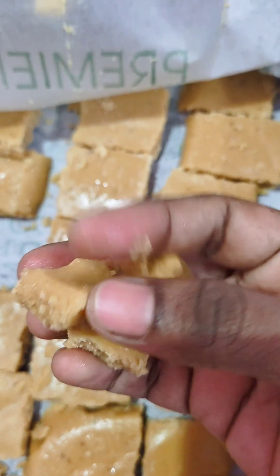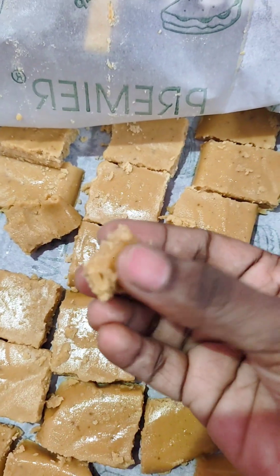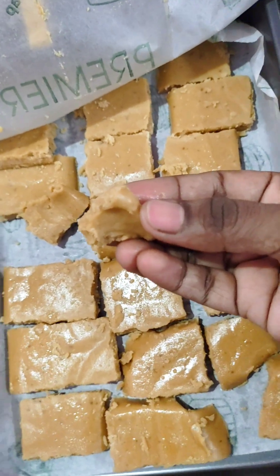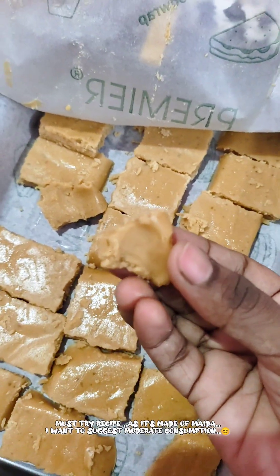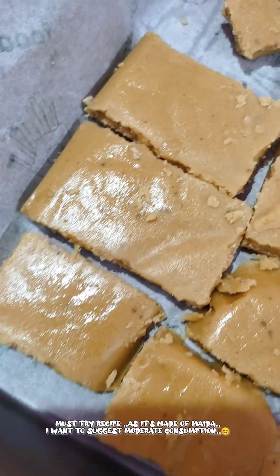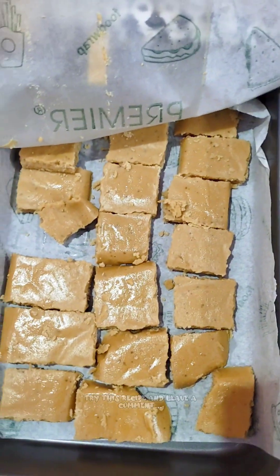It will be very soft and will melt. When I put the oil in, the taste is very strong. If you have the right thickness, the consistency is better.